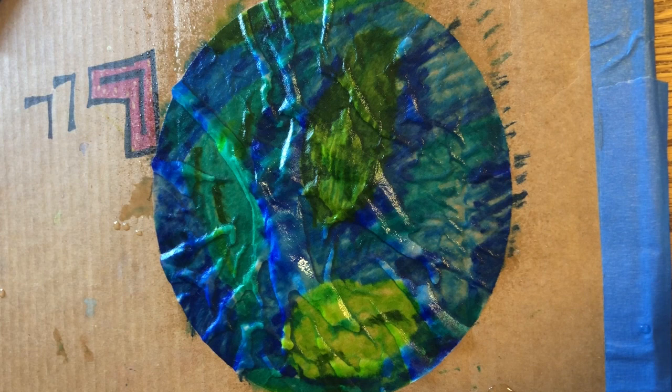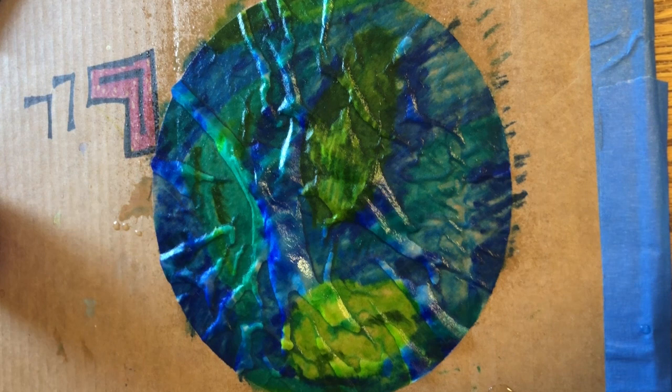This will only work with washable marker — it will blend the colors and sort of look like a tie-dye. Leave it here until it's completely dry and then you can pull it off and you can draw more designs on it if you want, with permanent or washable marker — it's up to you. Happy creating!